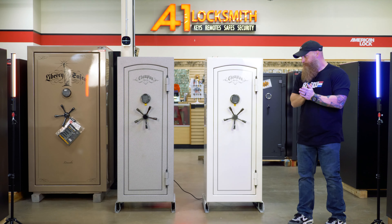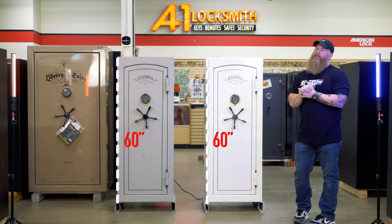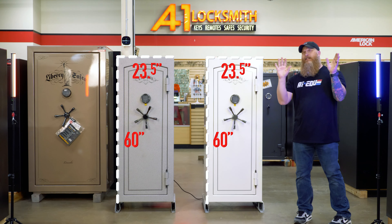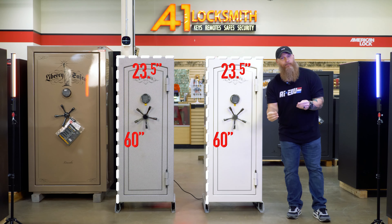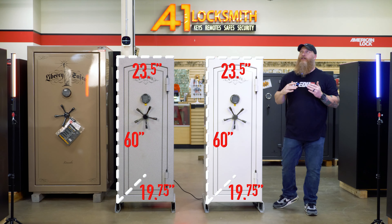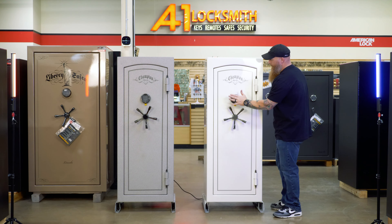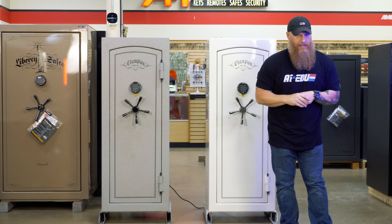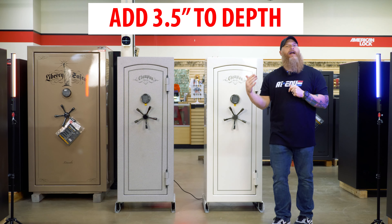So these safes right here are both standing at 60 inches tall, and they are 23 and a half inches wide. Now for the depth — this gets a little mysterious when you read websites and even literature from manufacturers. So I just like to put a tape measure on it and tell you that from the back of the safe to the front of the safe only is 19 and three-quarters inches for depth. That does not include things like the handle, the lock, the hinges, nor the power outlet kit in the back. So in this case, add about three and a half inches — the handles seem to stick out a little bit further.